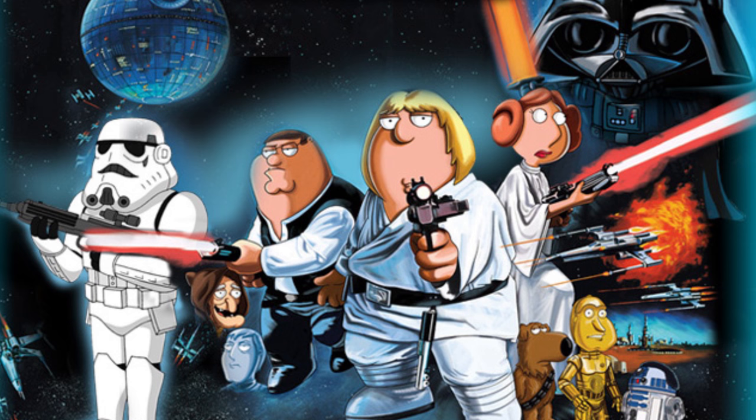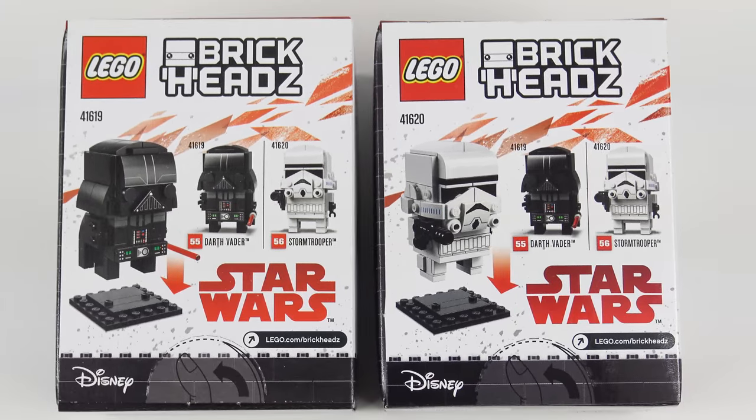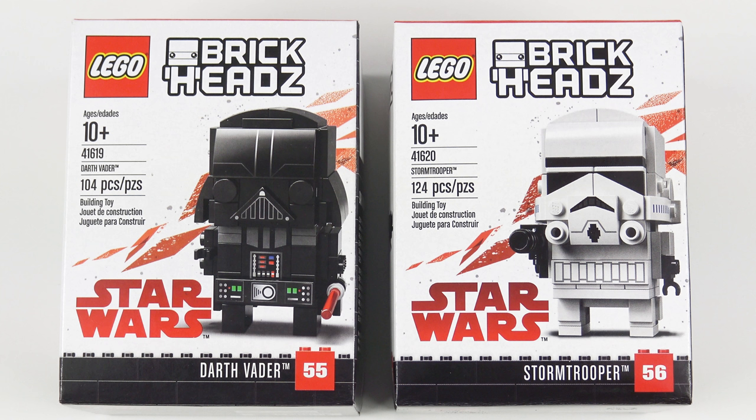You might recognise what I mean if you've seen the Family Guy Star Wars specials. We always get some really nice custom printed pieces with these licensed Brickheads, and as you can see on top of the boxes, these are no exception. There's not a lot more to see on the back of the box, but we do get a look at those 6x6 display base plates. I can't wait to get Darth Vader and his crack shot Stormtrooper friend built, so let's open up these boxes and see what we've got inside.